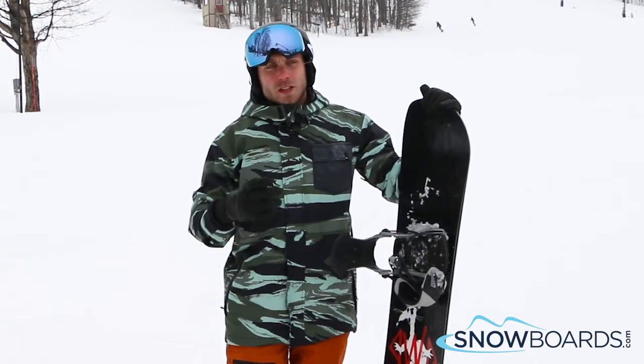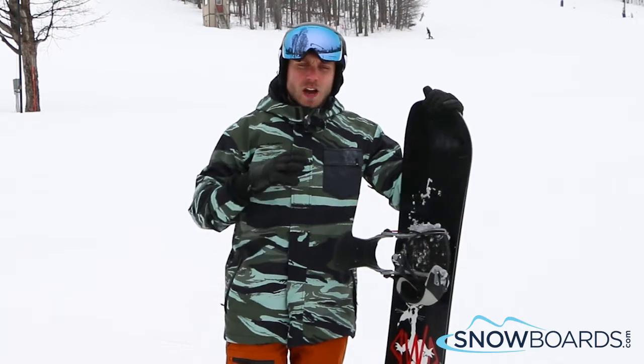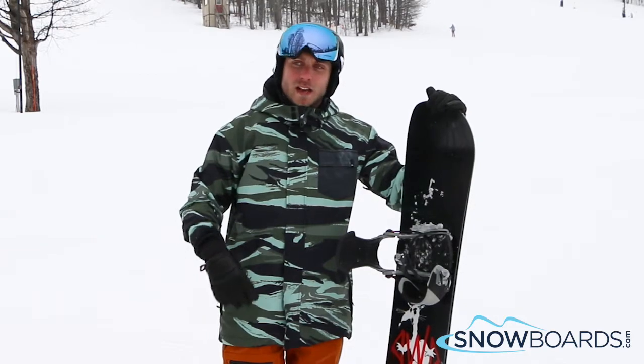You can still take it off some kickers, but it does get a little chattery when you get it up to those higher speeds. I wouldn't really send it off big ones, but on the smaller features this thing is where it's at. 4 out of 5.